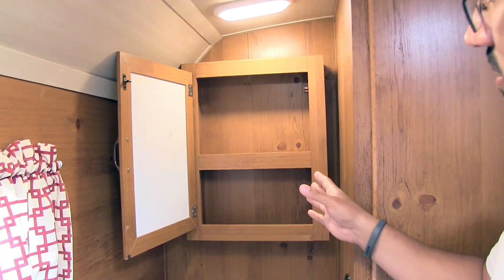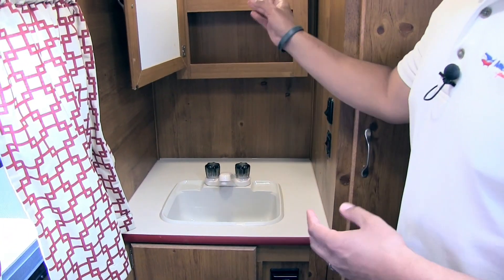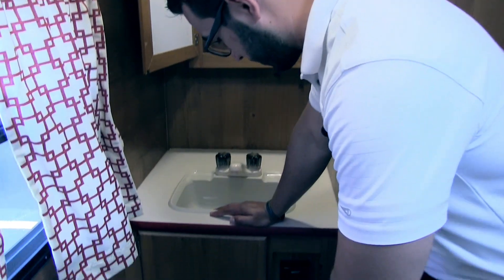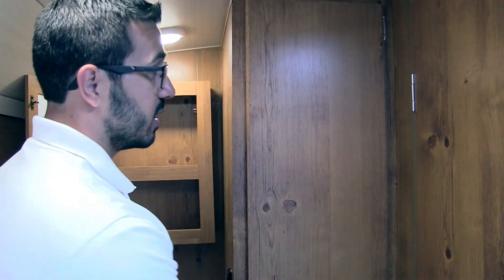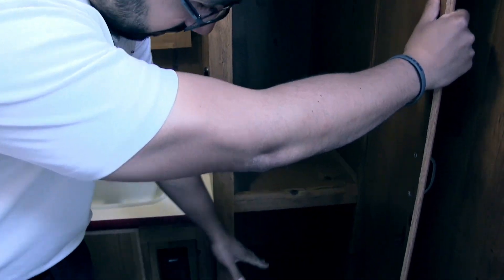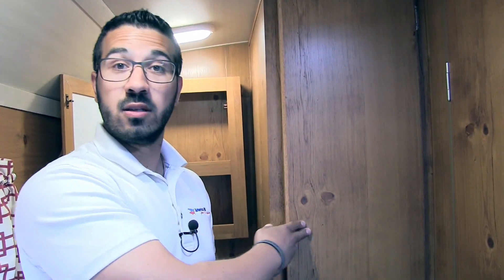Across the way is the mirrored medicine cabinet with good storage behind it. Then your sink and countertop — look how much countertop space you have in here. Perfect for soap, toothbrush, curling iron, hair dryer — whatever you have, there's space for it. There's also an electrical outlet and additional storage underneath. One of the great things about having a big bathroom is it allows you to get changed, and they make it even easier by giving you a nice large wardrobe with good hanging space. Right underneath you have additional space for towels or whatever else.